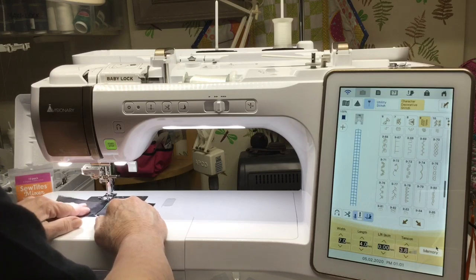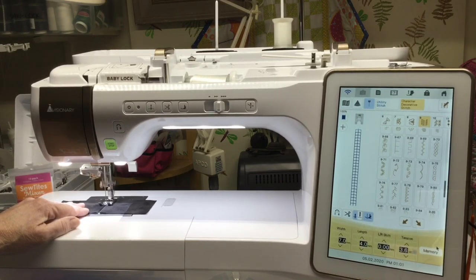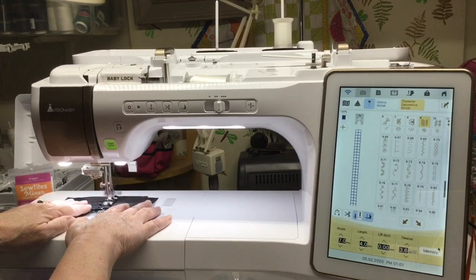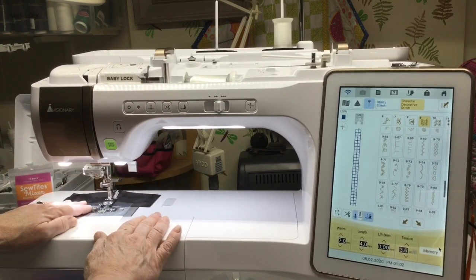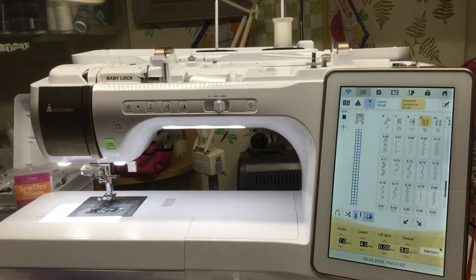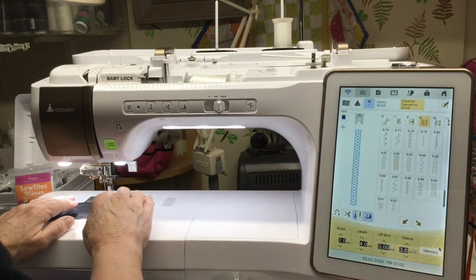I'll leave this at width seven and length four, we'll see how this comes out — this one is a really cool one I think. And I apologize if my arm is getting in the way because I cannot see the screen while I'm doing the stitching. Again, you want to use your wash-away stabilizer. Next, I'll select stitch 982 and I think this one is my favorite.